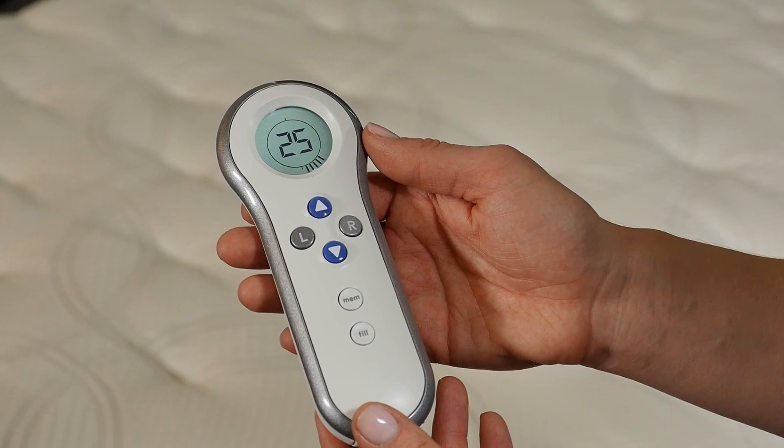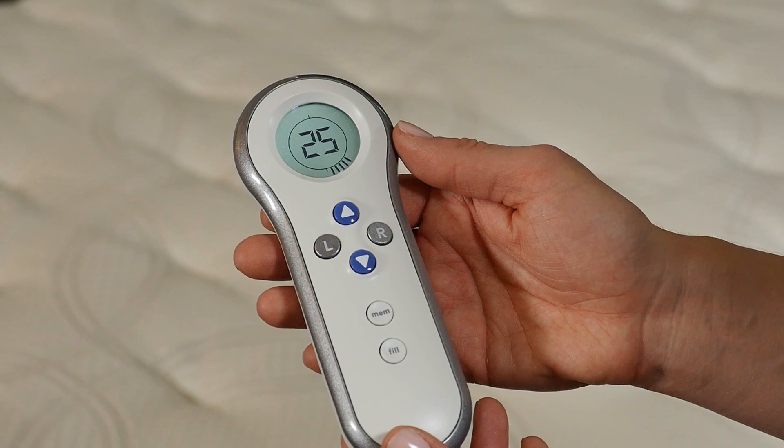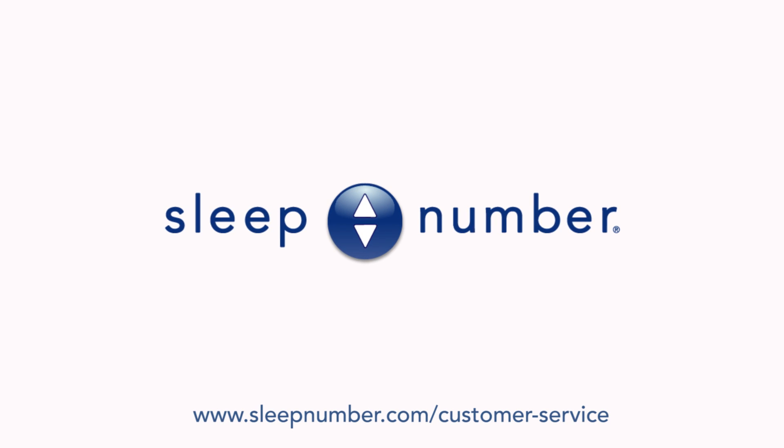Attempt to inflate and deflate the bed to ensure that the issue has been resolved. If rebinding the remote does not resolve the issue you are experiencing, please contact Sleep Number customer service for further assistance.